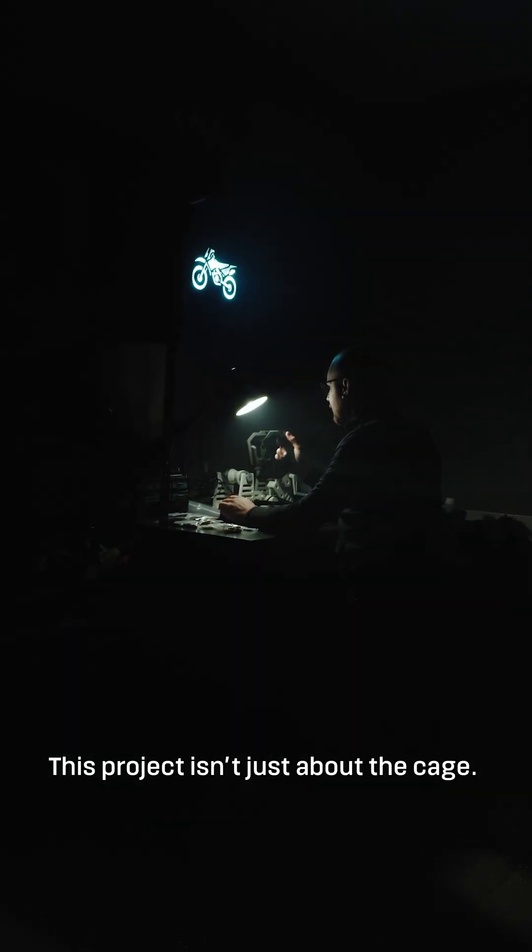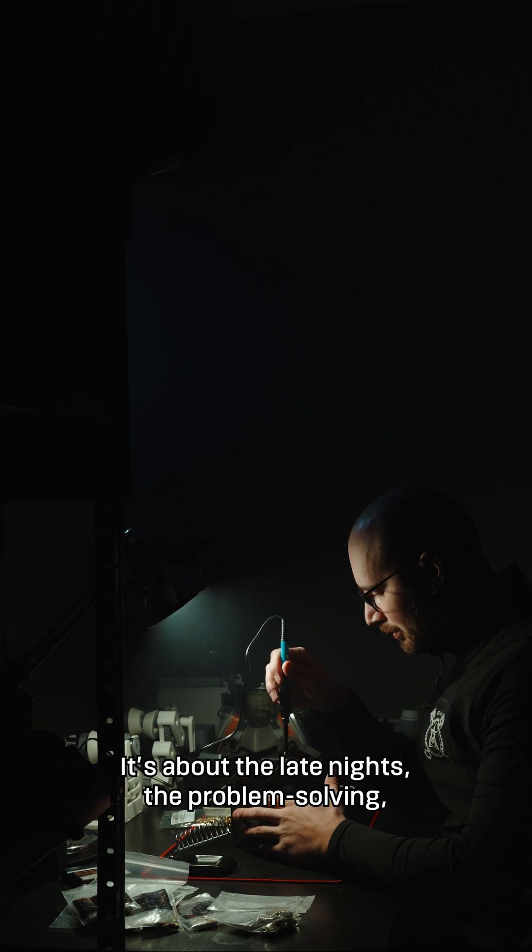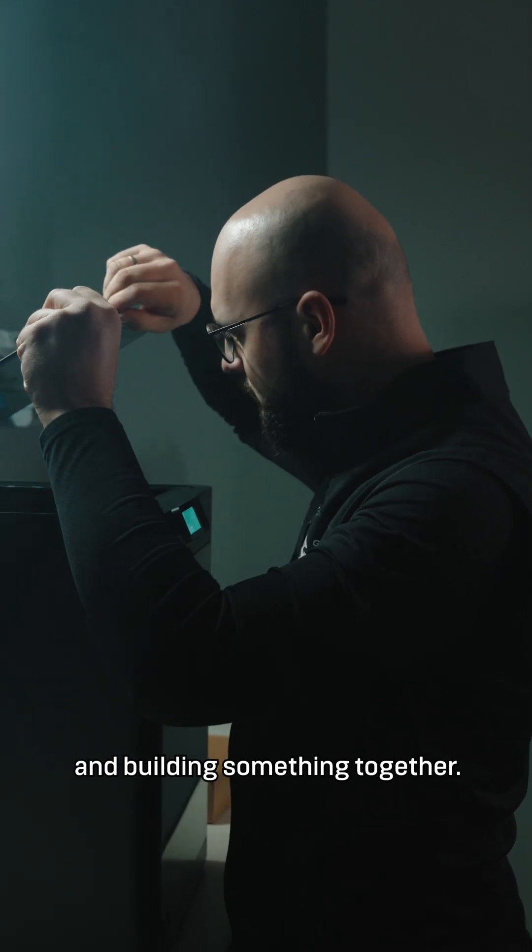This project isn't just about the cage. It's about the late nights, the problem solving and building something together.